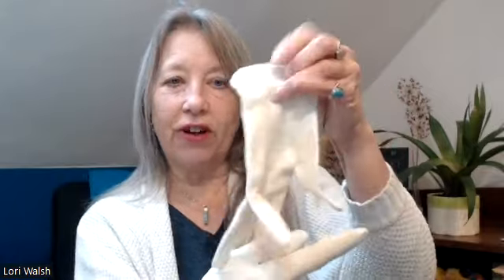I would load my hands up with a petroleum substance and put it on — this was way before I became an herbalist, I didn't know any better — and then I would wear these to bed. These are cotton gloves that were designed for that. Oh my gosh, they saved me.